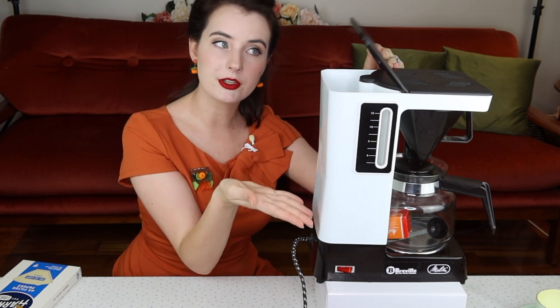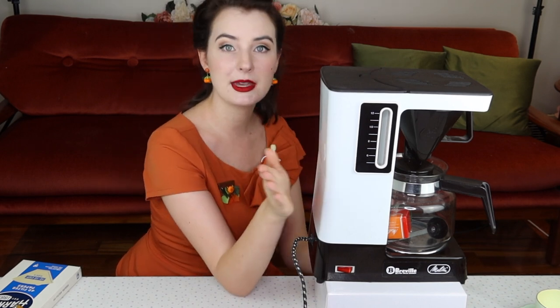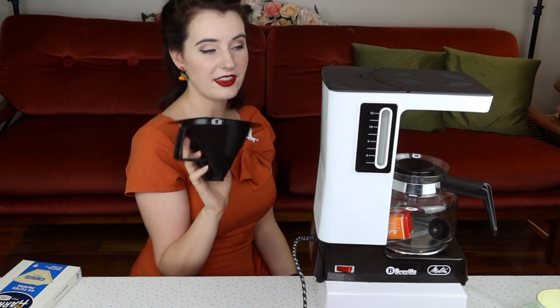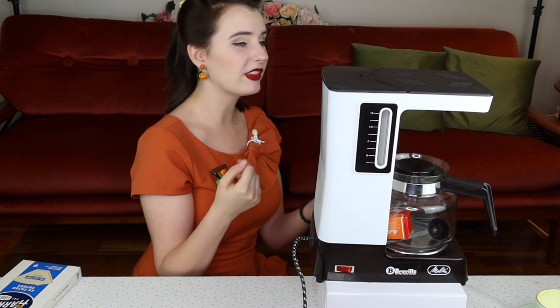So let me show you around my new coffee maker. She has a flappity-doo — that's where the cold water goes in. She comes with a very clear label warning saying cold water only. I believe she makes up to 12 cups, which is a lot of coffee. We have this, which is where the filter and the coffee goes. It is made out of plastic — don't know if that's good or bad.